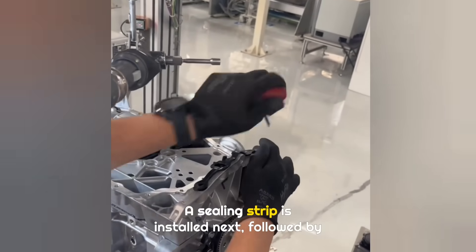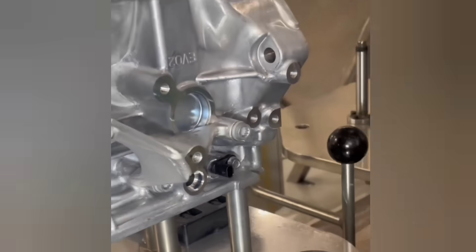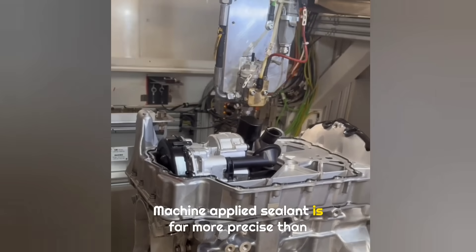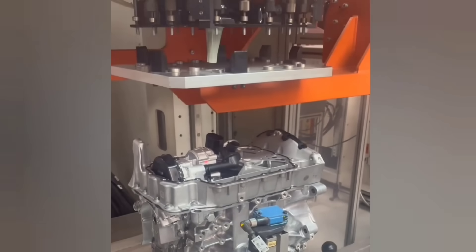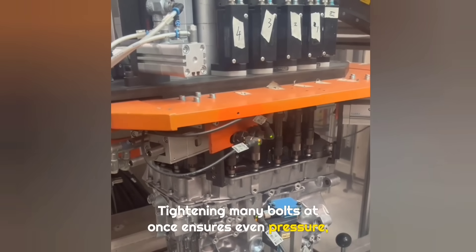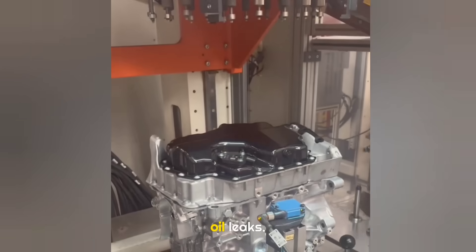A sealing strip is installed next, followed by the engine oil temperature sensor. Sealant is applied again to prepare for installing the lower oil pan. Machine-applied sealant is far more precise than manual work. The lower oil pan is also installed by equipment, and tightening many bolts at once ensures even pressure, preventing uneven sealant thickness that could lead to oil leaks.